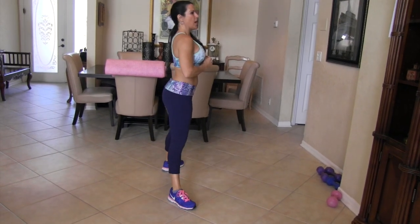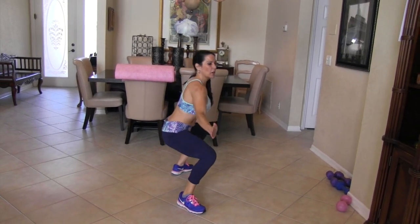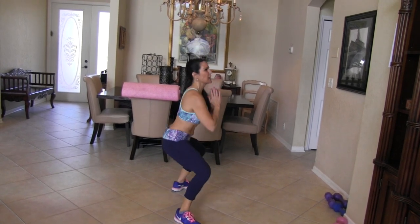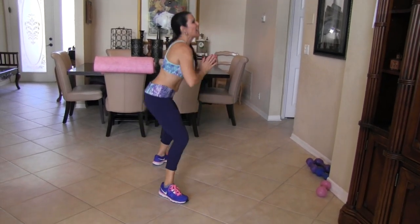Come on! 1, you got it. 2, 3, 4 — those knees are going out. 5 — I want you to feel it in your inner thighs. 6, 7, 8. Remember we stayed low last time. 9, 10.